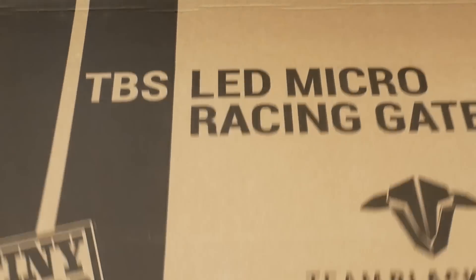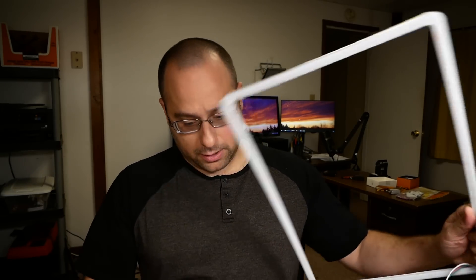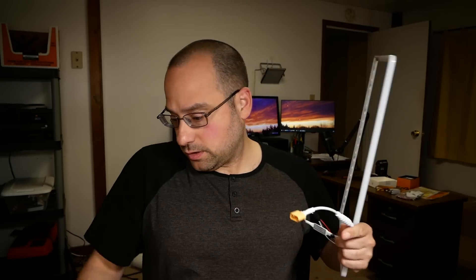Now here's the next one I want to show you, and this one is much, much more of a premium option. These are the TBS LED Micro Racing Gates. Let's get one out here. These guys have LEDs on the inside.